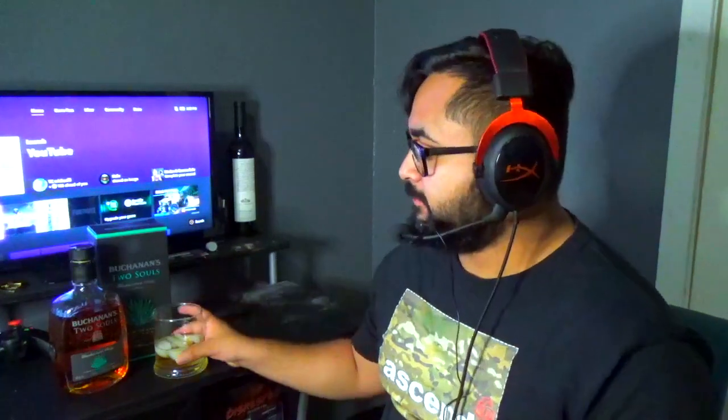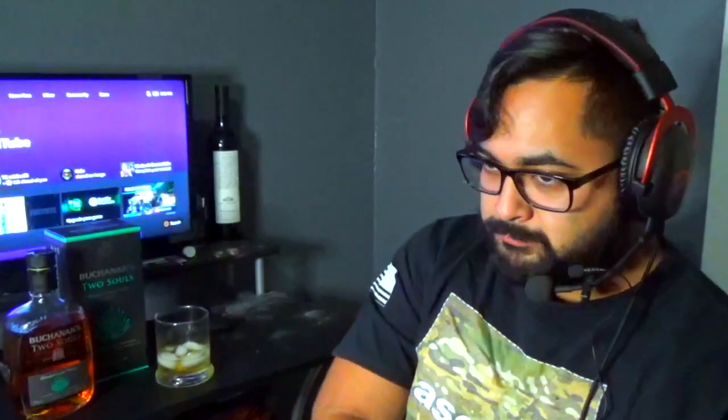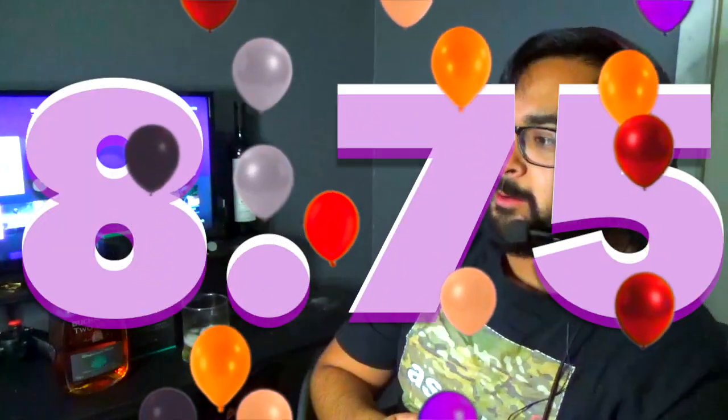That's a good swig, that is a very good swig. Two Souls is killing it with ice. I'm gonna give it an eight point seven five — it's almost a nine. Very nice.